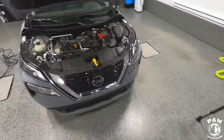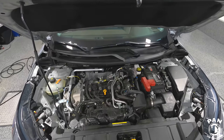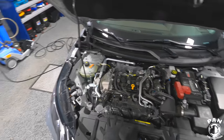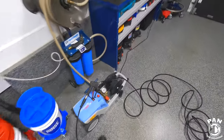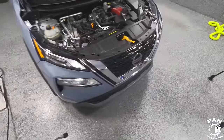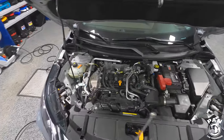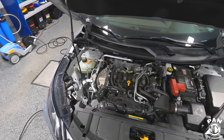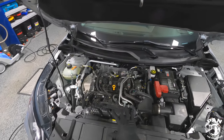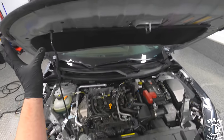Now we're going to take the pressure washer. Always work from top to bottom — you don't want to have your clean parts finished and then have dirt dripping back down onto them. I'm using my Kränzle 1122 TST pressure washer set to roughly 1,000 psi, which is more than enough. Keep your wand moving, don't focus the jet too hard, and definitely don't use any high-powered gas pressure washers that throw out 3,000 or 4,000 psi in the engine bay.